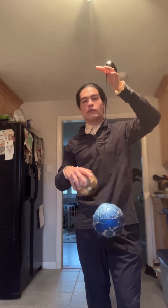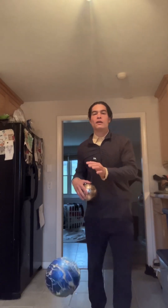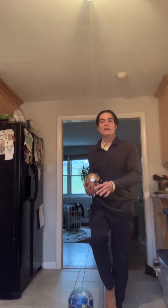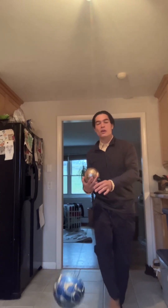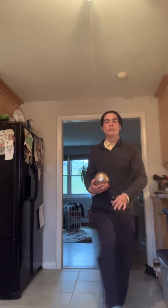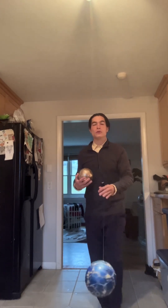A kick trainer is super effective for developing your ping because you can quickly feel feedback. If you don't strike the ball cleanly, you'll feel it immediately, and on the next touch you can correct it. That's why this ball on a rope can really help you with your striking technique, your timing, your rhythm.